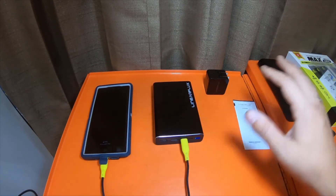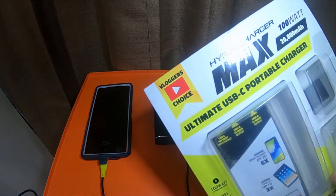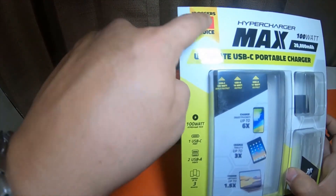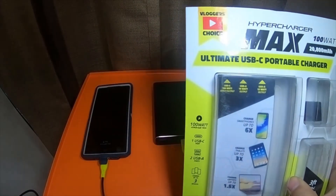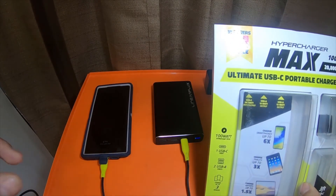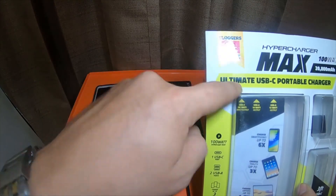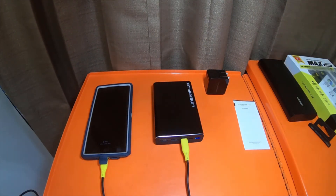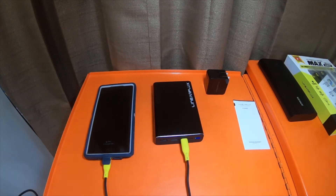All in all, I'm very happy with this. I'll have to do a full review down the road. It's a vlogger's choice label — I've never seen this item on YouTube. Just because an item has that label doesn't necessarily mean a bunch of vloggers physically looked at it and gave it that award — that's just advertising. I am a YouTuber and I like chargers and portable power banks. It's always nice to have them, especially something capable of charging devices like this Galaxy Note 10 Plus 5G.